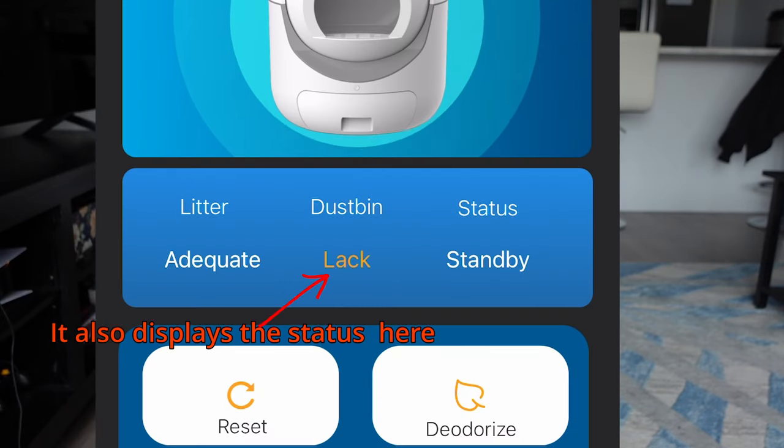For me personally, I replace the liner maybe every three to four days and that seems to be working pretty well. The app will also notify you when the drawer is getting full, which is nice in case you forget to empty it one week or it's getting full quicker than usual.